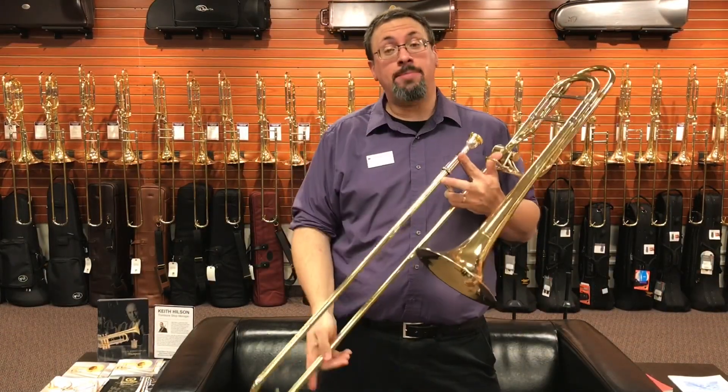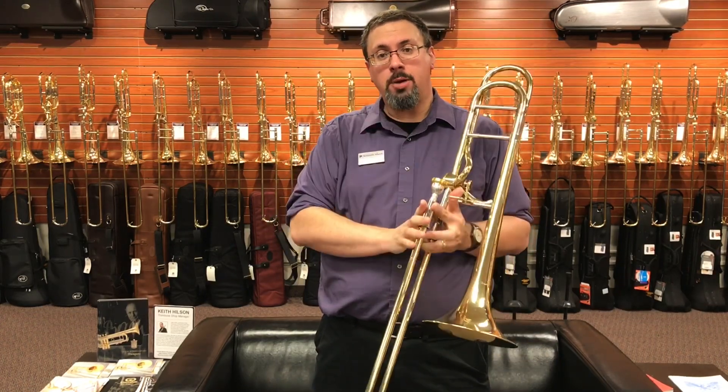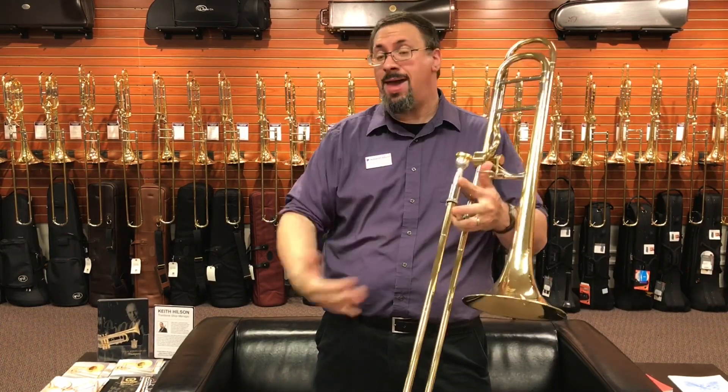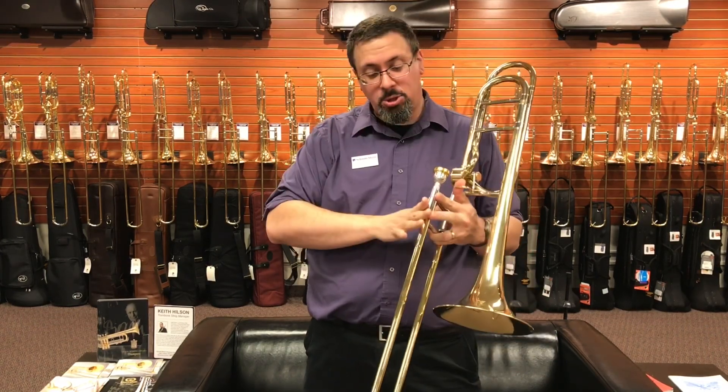Hey everybody, Keith Hilson at the Trombone Shop at Schmitt Music, back with another instrument review for you. Today I've got a Courtois trombone — a little bit of an older model that we haven't seen a whole lot of. This is the Courtois 420 Challenger.